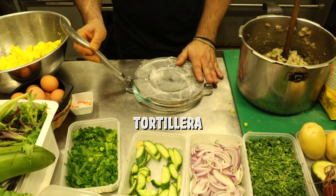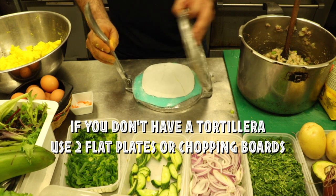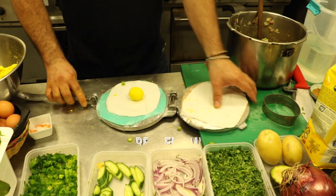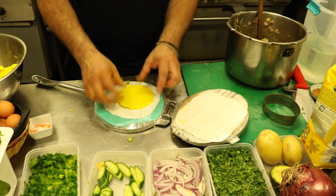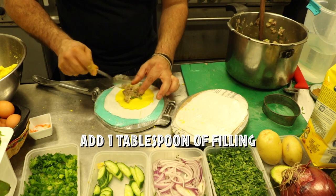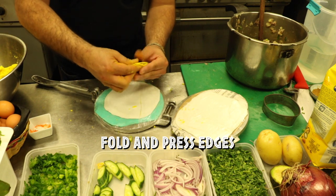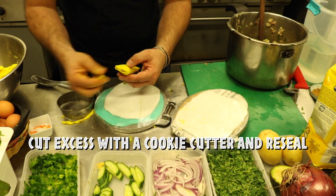This is a typical tortillera. Now if you don't have a tortillera, you can use two small plates or a small chopping board. Squash it nice and firm — you can make them bigger or smaller, however you feel. Then you fill it up, fold it like this, close it up, and you can grab a little cookie cutter or something sharp to give it a nice shape. Then just squeeze it with your fingers to close it.